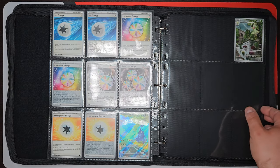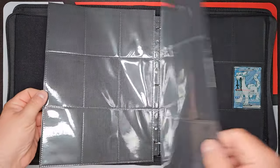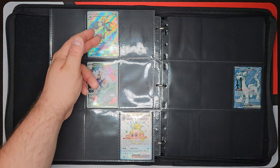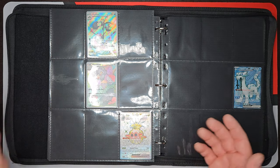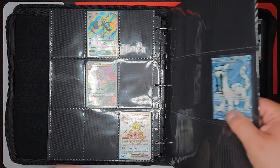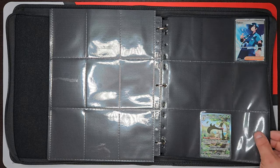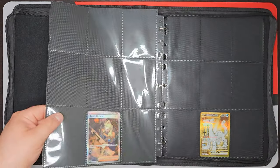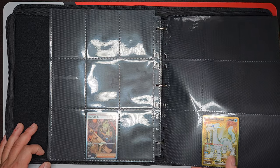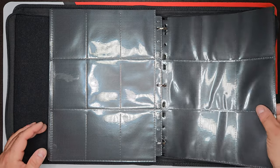We've got the Heracross right there, Floragato right there. Going back a page — we got a Gotharita right there, and we got the Grafaiai, one of my absolute favorite cards in this set. We got a Munkidori, Forretress, and Iron Bundle right there. We're not doing too bad — we're only opening up 50 packs. We've got a Arven and a Meowscarada right there. Then we have the Boss's Orders, and last but not least, we got the Hyper Rare Iron Bundle Gold right there. We're doing pretty dang good.